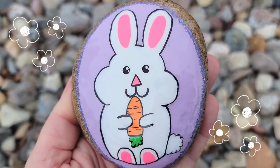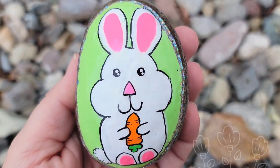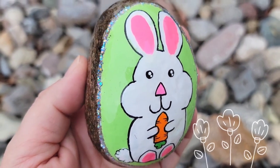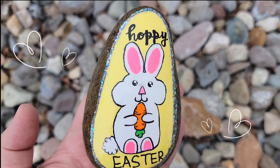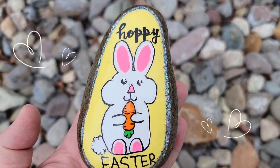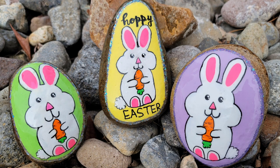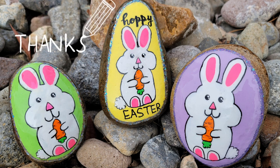Look how cute this came out! I also did the other bunnies on the two other backgrounds — a green background bunny, and on the yellow background bunny I also decided to write 'Hoppy Easter.' There are lots of options: you can play around with the background colors, the sizes and shapes of the bunnies. Can you just imagine a kid's face when they find these cute little rocks? If you enjoyed this video, don't forget to click on the video on the screen or in the description to check out another fun tutorial. Thanks so much for stopping by and I'll see you next time. Take care.